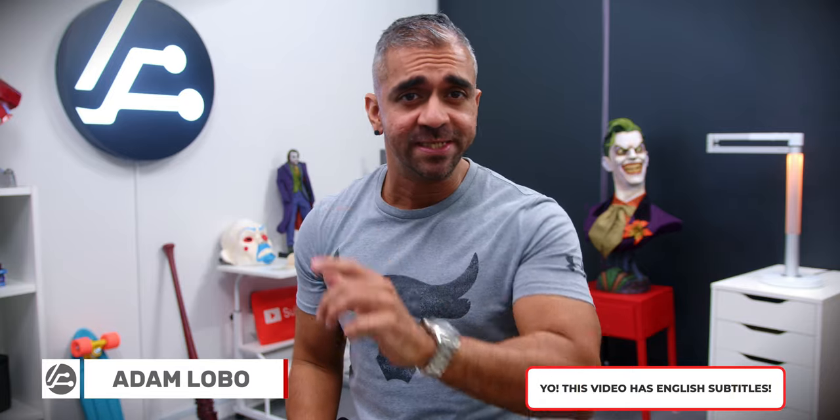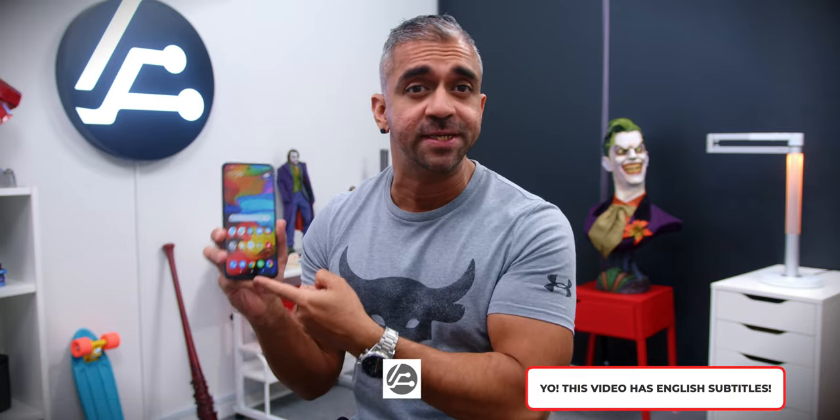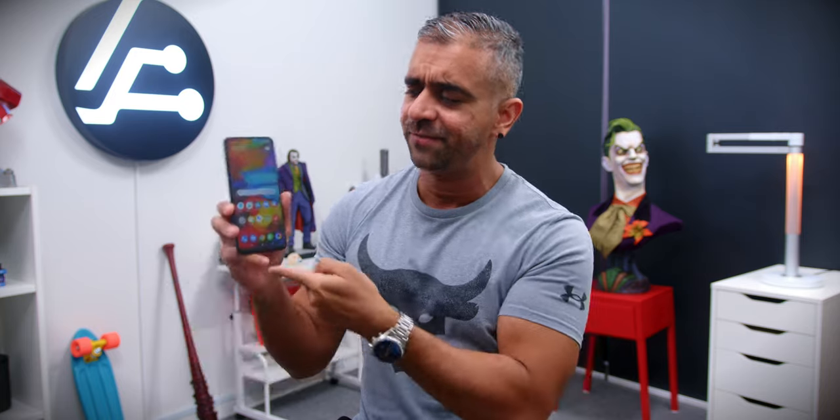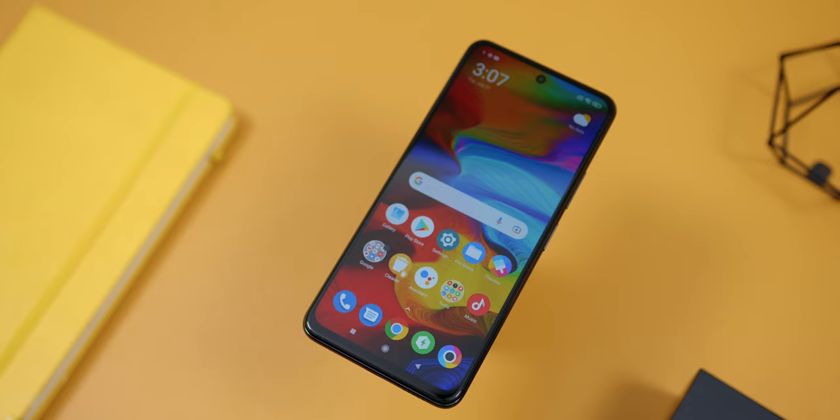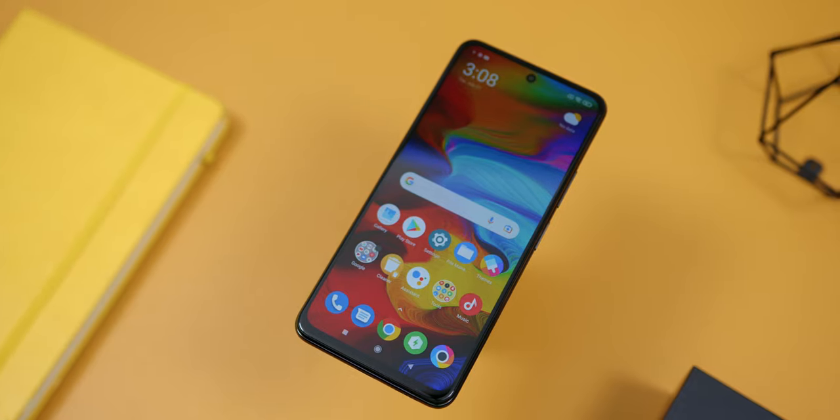Poco X3 GT. Hey guys, Adam Lobo here from Adam Lobo TV. Poco Global just sent me the brand new Poco X3 GT to check out. Just before I use the phone daily to give you my full in-depth honest review on all of the features, I thought of first doing a dedicated video on the most important feature of any smartphone — the phone screen. In this video, let's dive deeper into what makes the Poco X3 GT screen not only an extremely beautiful screen but also a very fast screen. So keep watching!